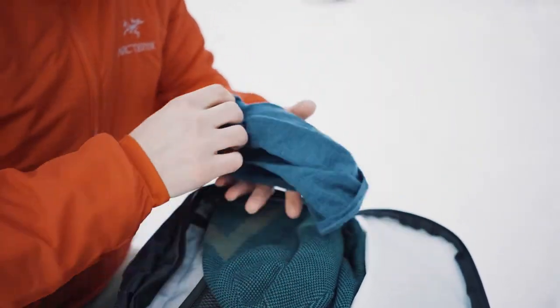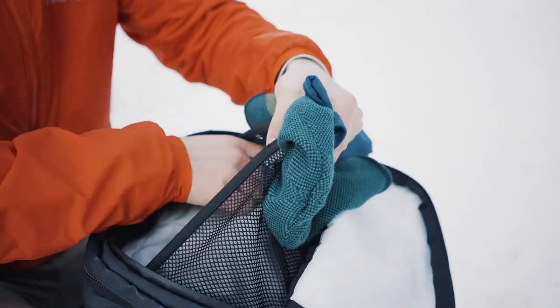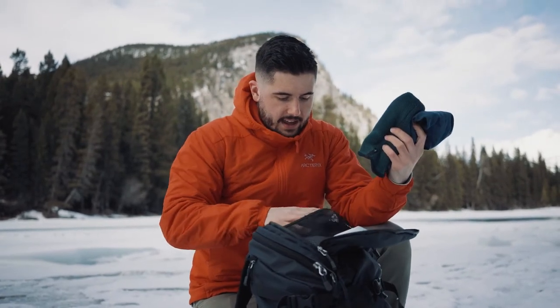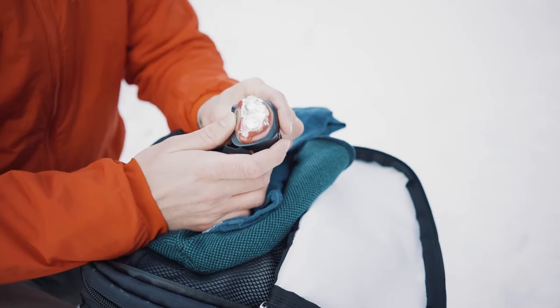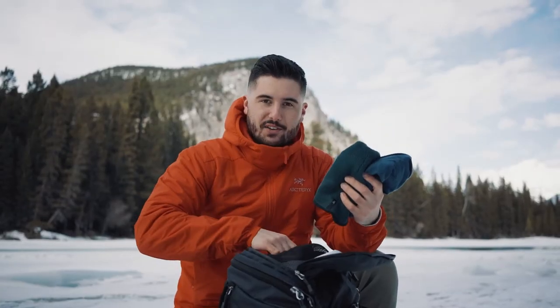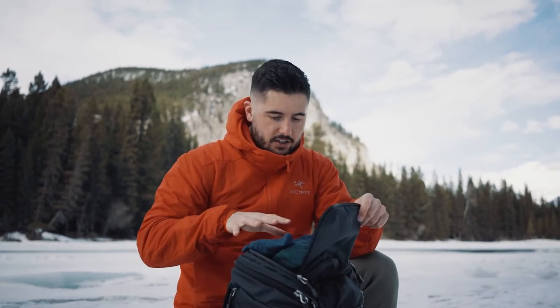Now let's check out the top of the bag — the top of the brain. This is where I keep accessories like a warmer toque. I have a merino wool buff, so it's a little warmer than my other buff. And I always have headlamps at the top as well — they always turn themselves on. So that's kind of where I keep any extra accessories.